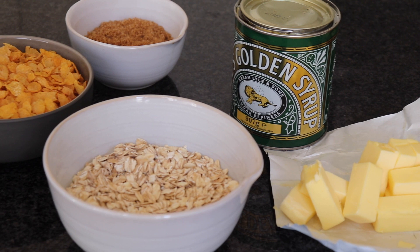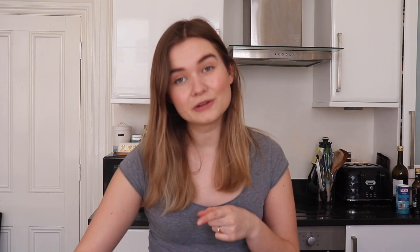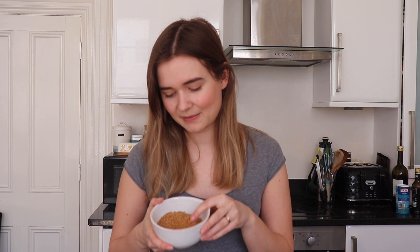I've got all my ingredients here. You will need some porridge oats — any oats will work for this recipe, they don't necessarily have to be porridge ones. If you are gluten-free, use gluten-free oats and gluten-free cornflakes. We've got the cornflakes, and I'm using some demerara sugar, which is a brown sugar that's a little bit more chunky than your average brown sugar. You can use plain brown sugar or even caster sugar, but I'd recommend using something brown because it gives it more of that caramelized flavor.